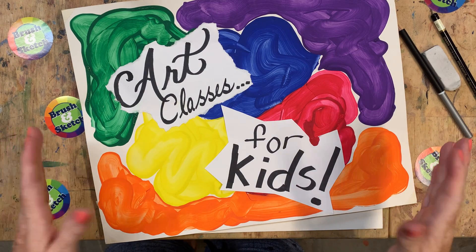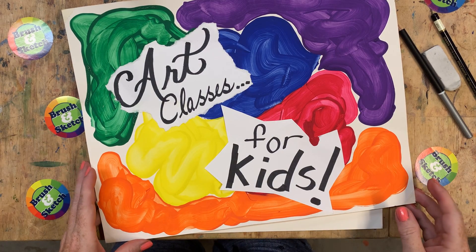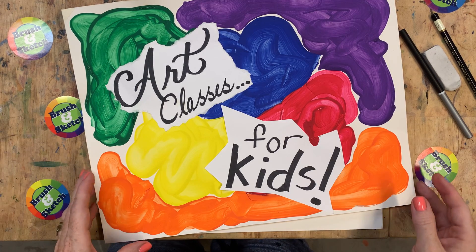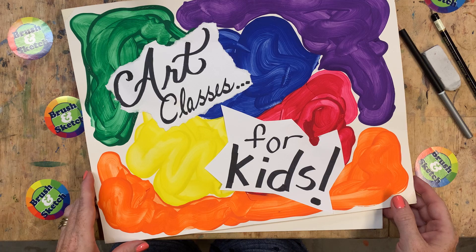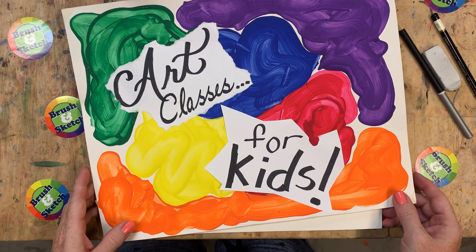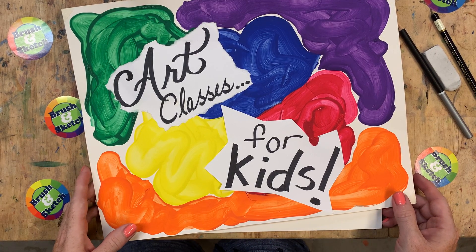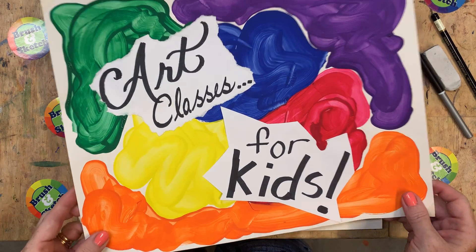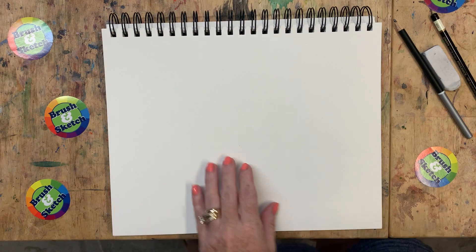Hi, welcome to Brush and Sketch Draw a Zoo. Today I have a great big bear to draw and I know you're going to find this one really fun. I always love looking at the bears at the zoo - they do such funny tricks. Go ahead and get your sketchbook out and your drawing pencils and we are ready to begin.